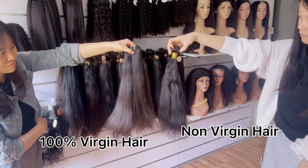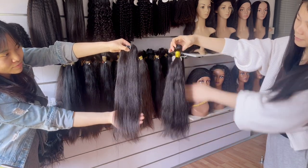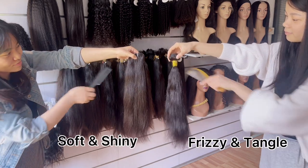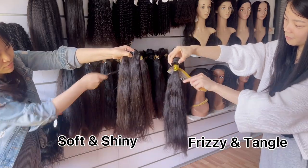As you can see, 100% virgin hair bundles still look soft and shiny, full of energy. But non-virgin hair starts to get frizzy and tangled. It's not so easy to get through with a comb, and even detangled hair will easily get frizzy again.